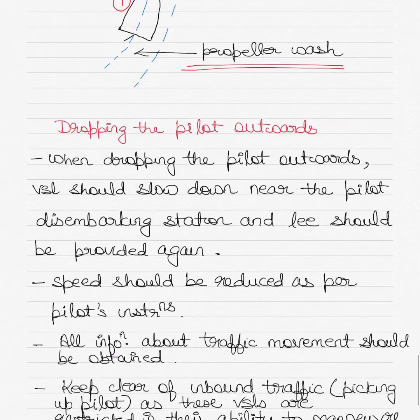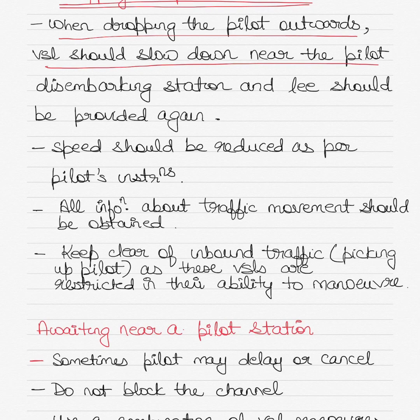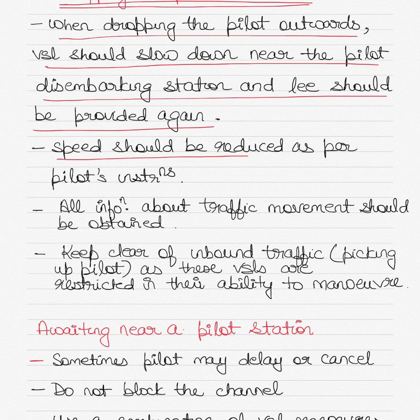When dropping the pilot, it is the same principle — the vessel should slow down near the pilot station and a lee should again be created. Speed should be reduced as per the pilot's instructions. At this stage, the pilot normally specifies the speed at which he or she wants to disembark. Once the pilot leaves the bridge, the master is requested to maintain a certain speed until the pilot disembarks into the pilot boat. If any speed adjustment is needed, the pilot boat communicates via VHF to the ship.